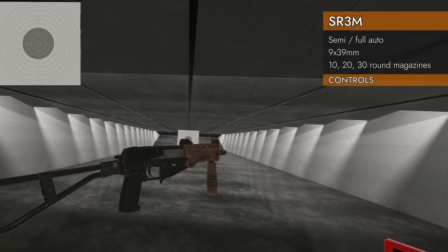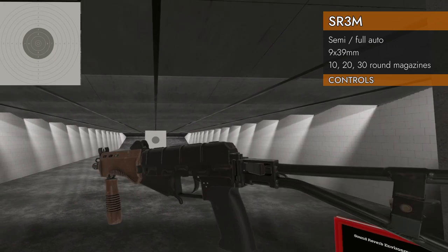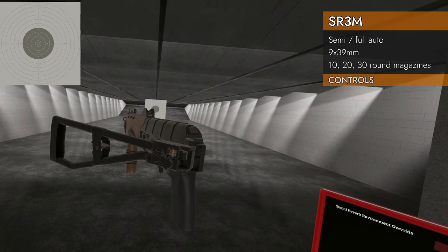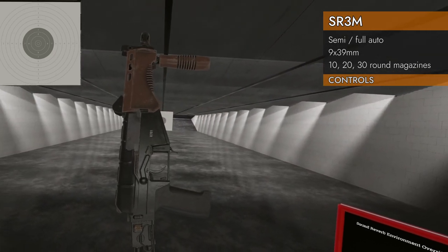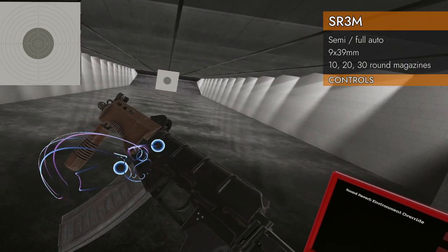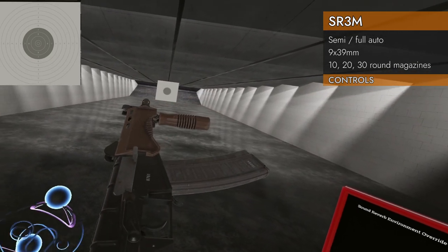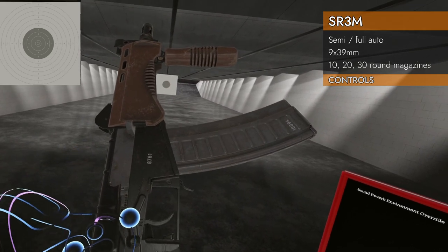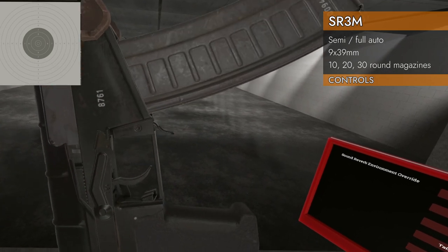Let's check out the controls on this SR3M. Basically we've got AK controls. We've got a folding stock here — you can grab it on the butt pad and fold it all the way flat. It folds on the left side so it doesn't get in the way of the ejector. Typical AK behavior: mag well, bolt, and safety. You move it left on the trackpad to go between safe, full auto, and semi. This selector bar doesn't switch between full auto and semi, but this little thing down by the trigger does.